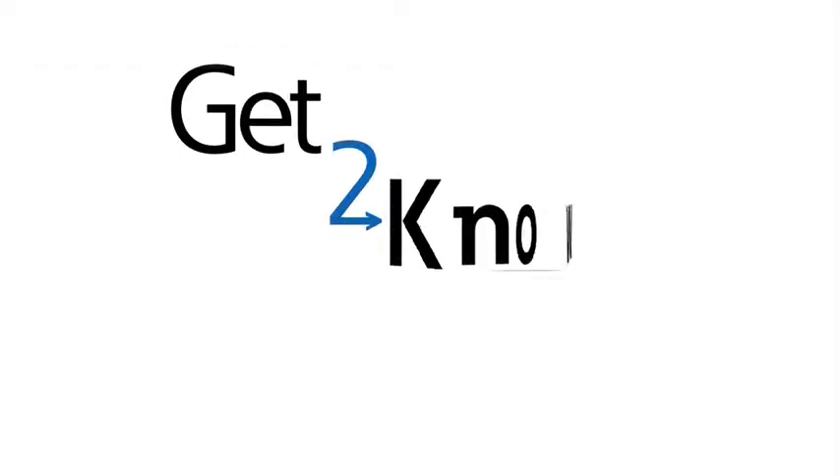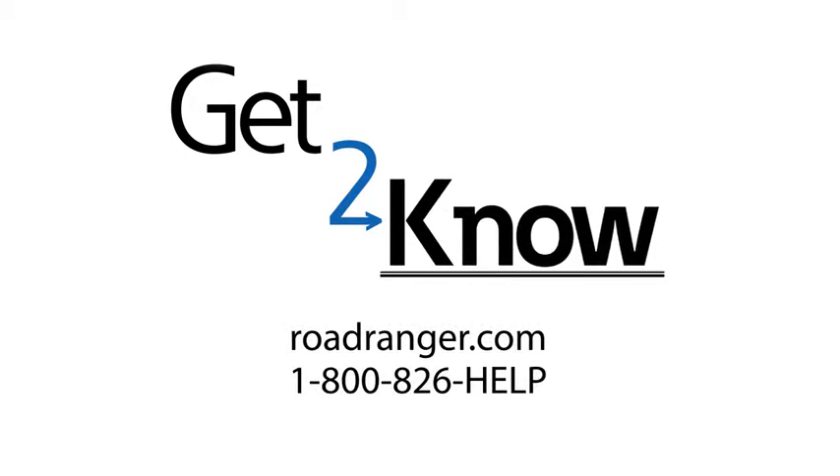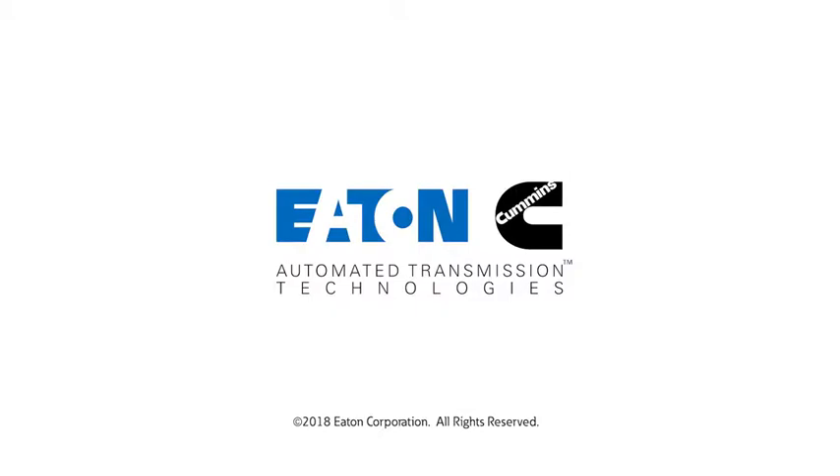Thanks for watching. Please see our other get-to-know videos for instructions on additional modes and on operating vehicles from other manufacturers.